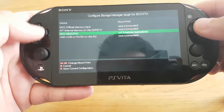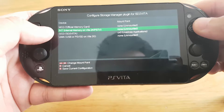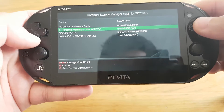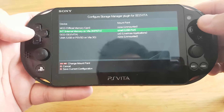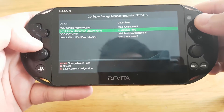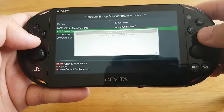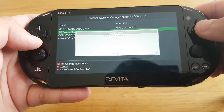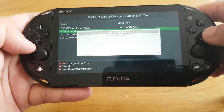If you have a PS Vita Slim, you need to change internal memory to UMO. Now press Triangle to save all of your current configuration, and your PS Vita will restart.